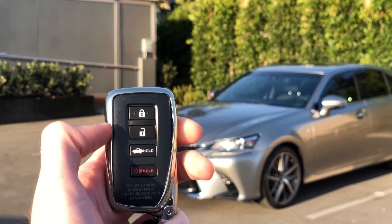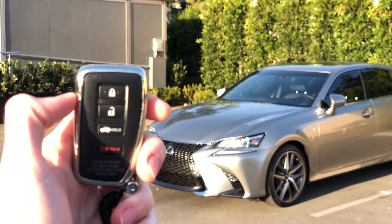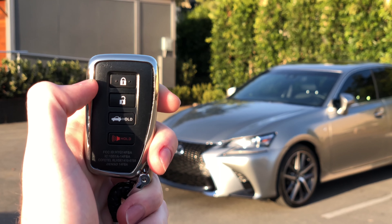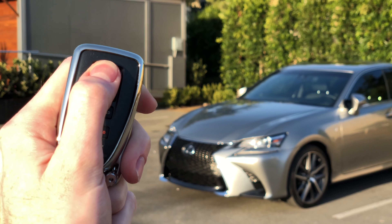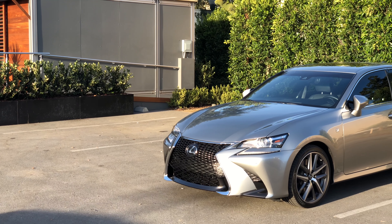First, make sure the vehicle is locked. Then press the lock button three times, and on the third press, press and hold. You'll see the turn signals flash a few times.